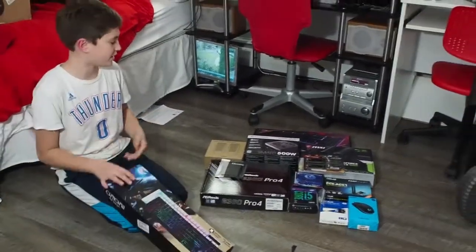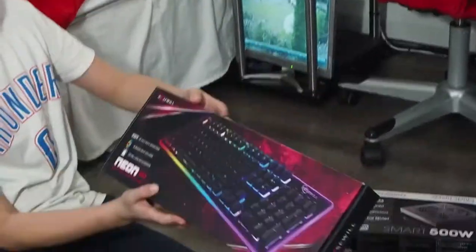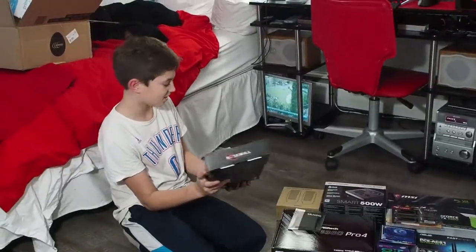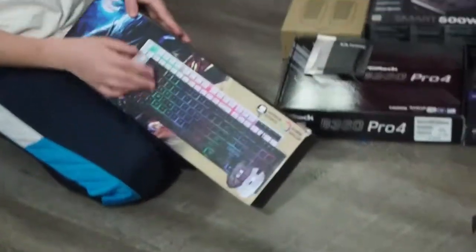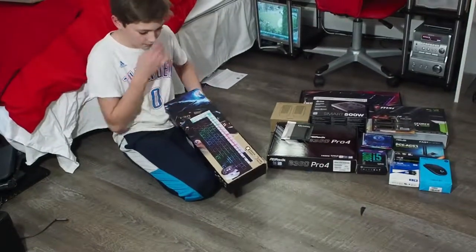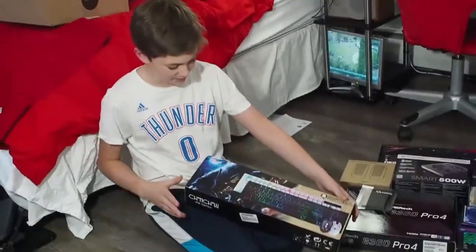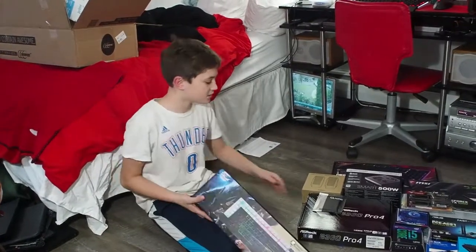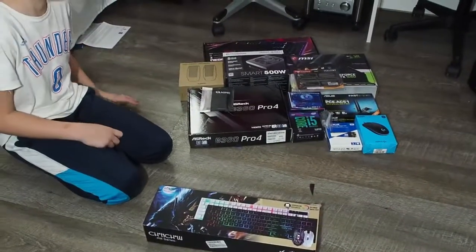We are going to be comparing it to our dad's other one. This is probably my favorite keyboard I have ever used. So this one comes with either black or white version. But our dad just sent us it and we didn't even know, so we don't know what color it is. And it comes with a mouse. This is also all the other computers he sent us.